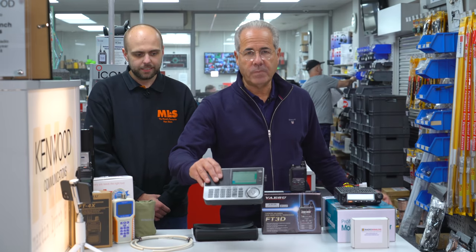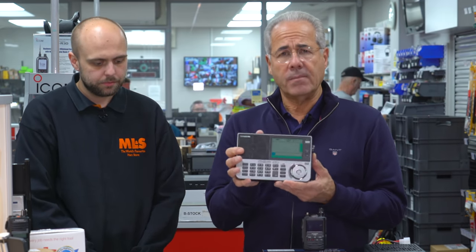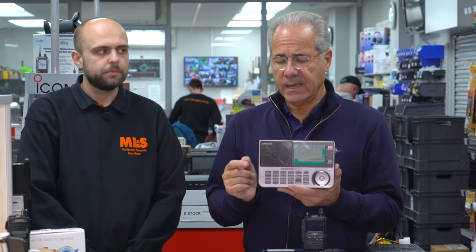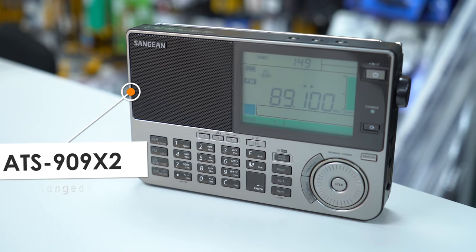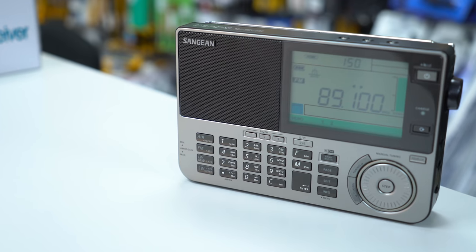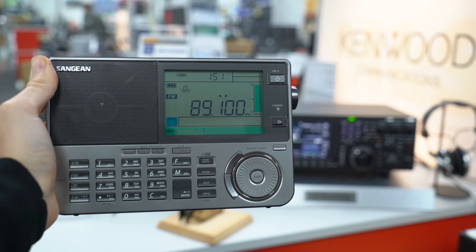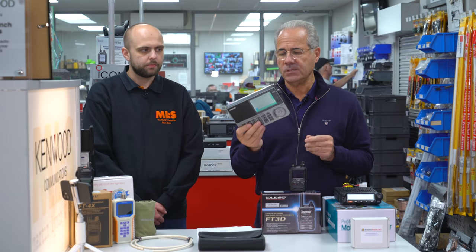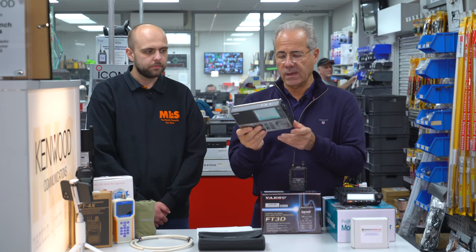Next is Sangean — we've been after them for a while, and thank you Sangean for appointing us your UK distributor. There's a full range in the marketplace and they'll be promoted on the back of Radio User shortly. The ATS-909X2 looks very similar to the Sony ICF-SW7600 I used to sell years ago. What I like about Sangean products is they feel really solidly made — and you'll actually see these products with other famous brand names on them, because Sangean generally make products for lots of other people. This one is a compact SSB, AM and FM portable receiver with built-in batteries.